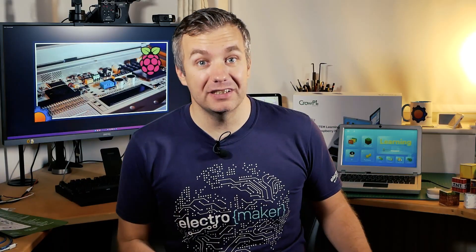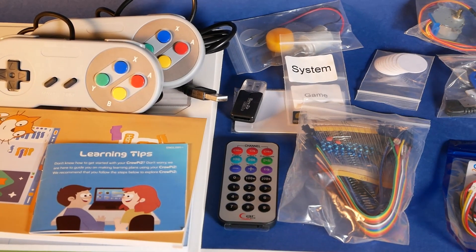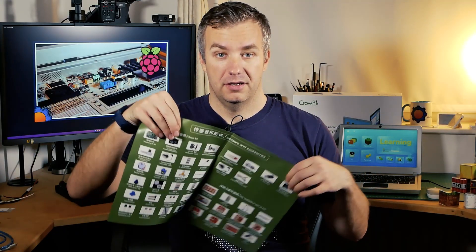What's even better is that this barely scratches the surface of what CrowPi 2 actually is. CrowPi 2 comes inside a massive box in which you're going to find a lot of things — and by a lot of things, I seriously mean a lot.